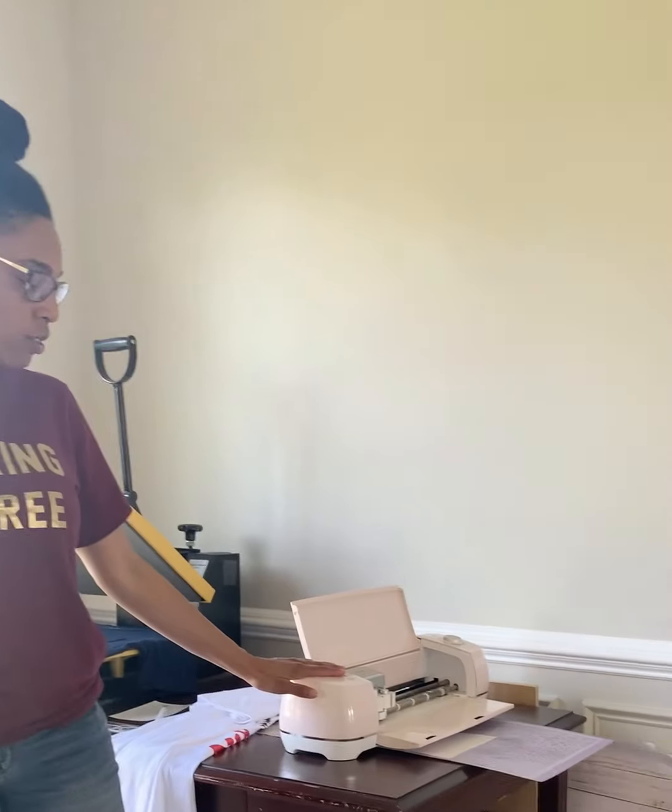Hey all, my name is Jennica. I'm from the Waldorf West Branch. I'm going to show you a very basic tutorial on how to use a Cricut machine. When you get a Cricut or you have the ability to utilize one, you use a system called Design Space.